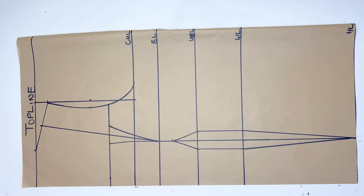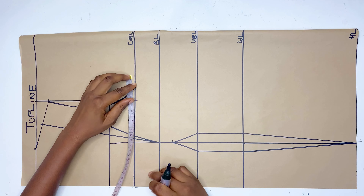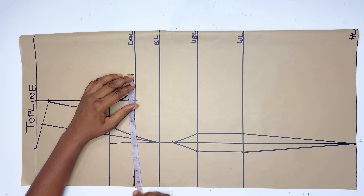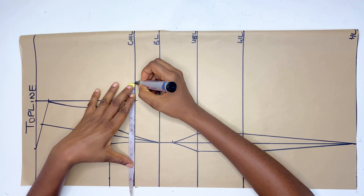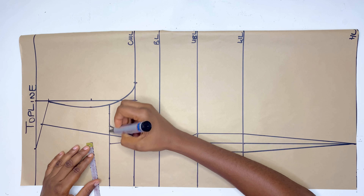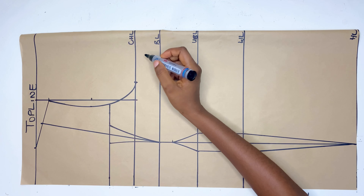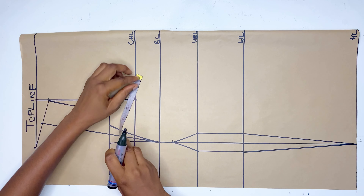If you're using 1 inch on the waistline, that means you're using 1 inch on the underbust and 1 inch on the neckline. Now I'm going to divide my bust measurement by 4, mark whatever I get there, and also replace the 1.5-inch dots that we marked on the neckline — I'll mark 1.5 inches on that point.